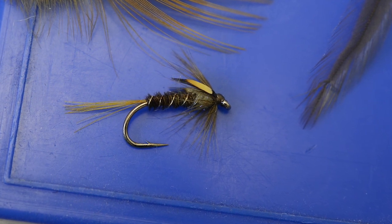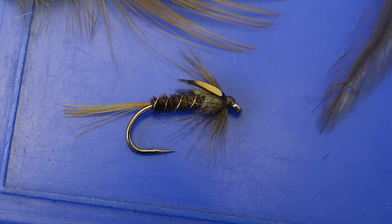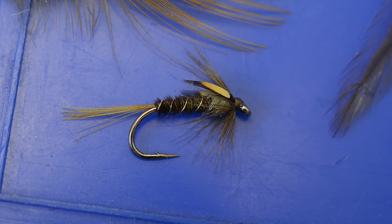Mick O'Farrell's Pale Olive Cruncher has proved to be a very effective pattern from April onwards through into early summer, especially when pond olives are hatching.